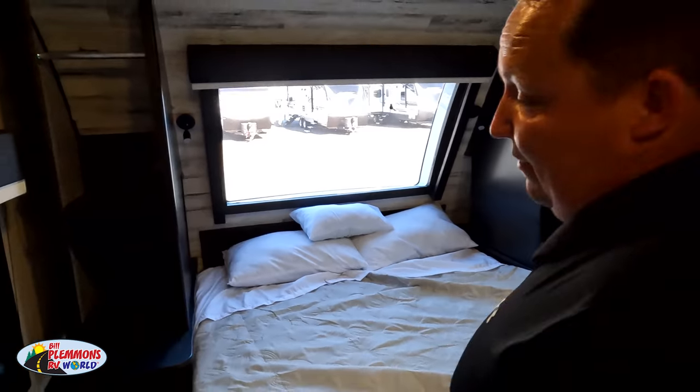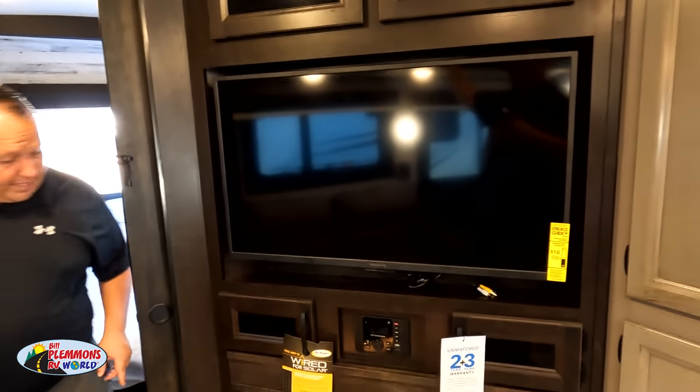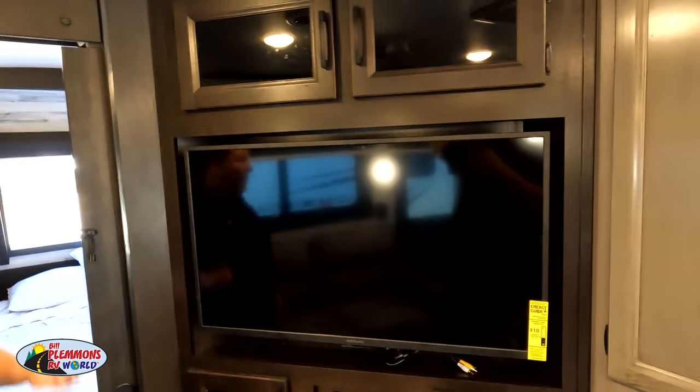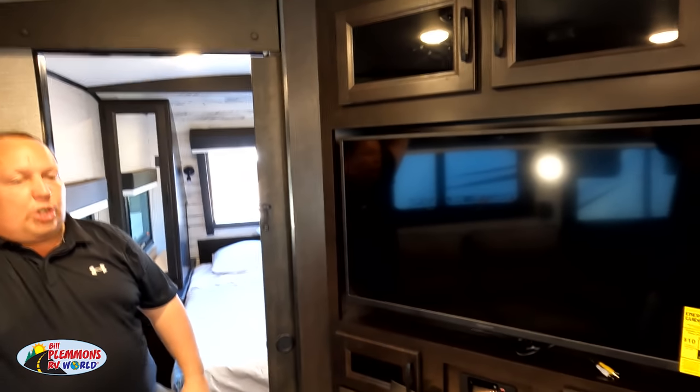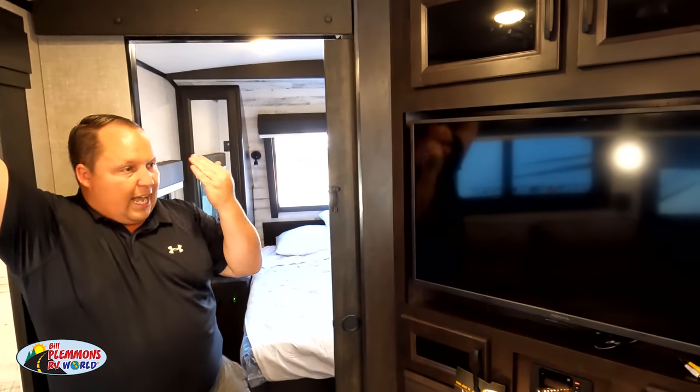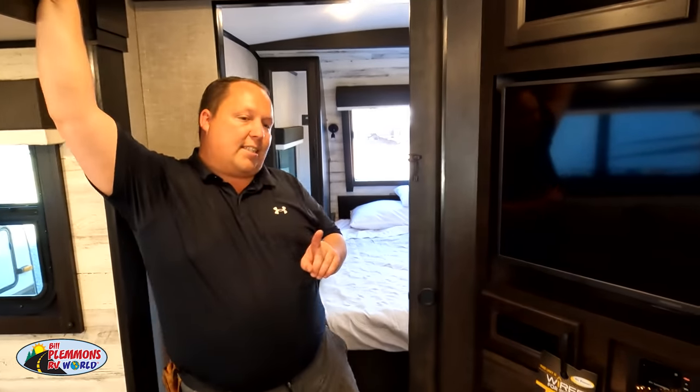That's the review. Now it's time for three things we love and three things we dislike. Dislike number one — only because I'm picking on it, I love this entertainment center — they could have made this a door with storage behind there rather than relying only on the bedroom storage. Some brands put hinges on it for secret storage and it looks really cool. This would have been a great spot for that. That's dislike number one.